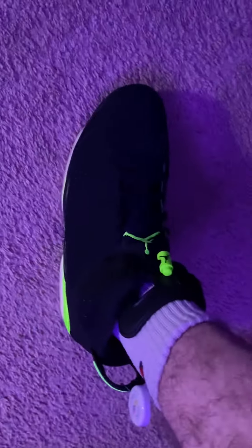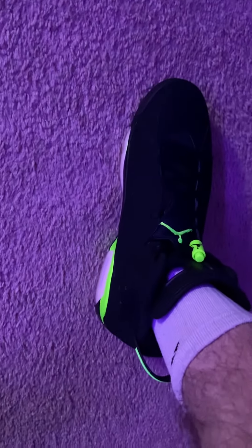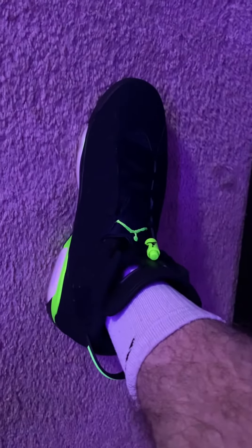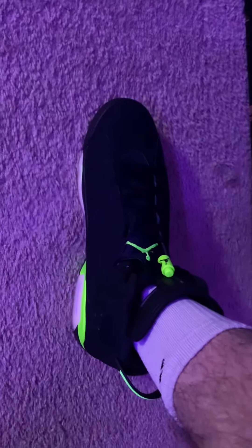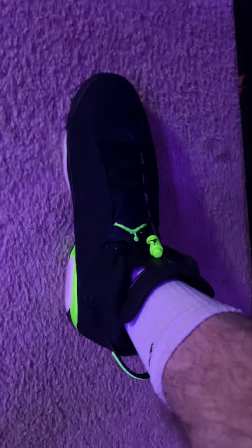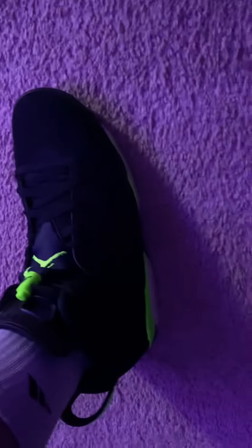In different lightings it really pops out differently. The green really pops out in this darker type of lighting. Right now I got the LED lights on — it's on some purple. And in different types of settings like bowling nights and all these different neon lights, these things are really going to pop out. They're dope, just all around. Definitely a slept on sneaker.